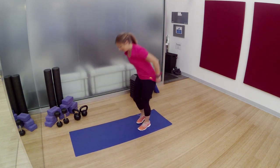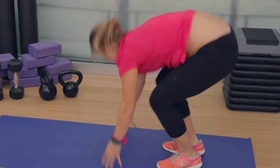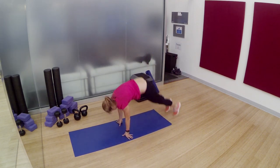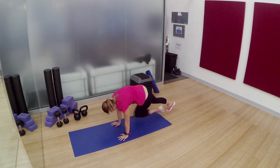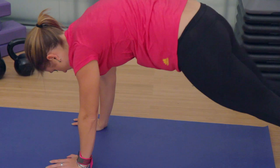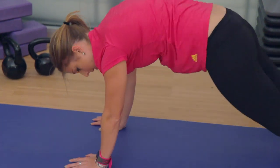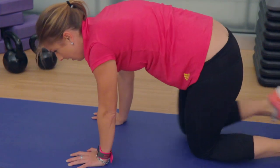Burpee city. Drop and give me 5. Feet kick out, feet kick in, jump as high as you can. If you're a little more advanced, go ahead and give me a push-up. As soon as you do 5 burpees, do cross body plank crunches — really bring that knee across. If you're breathing heavy, so am I. You're in good company. Just don't hold that breath. 3, 2, 1, and rest.